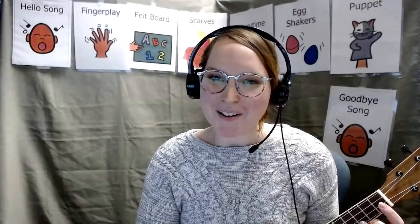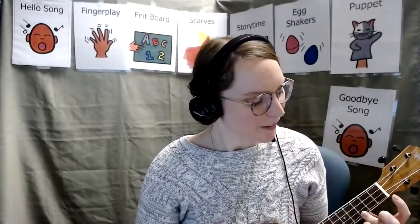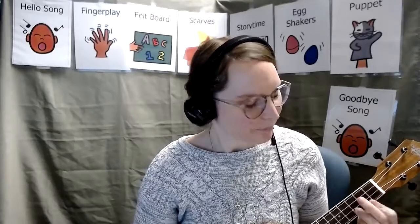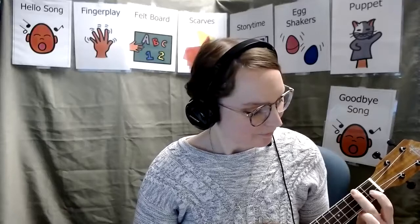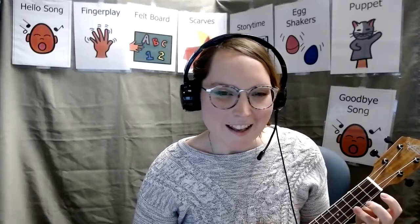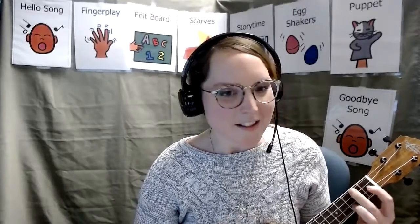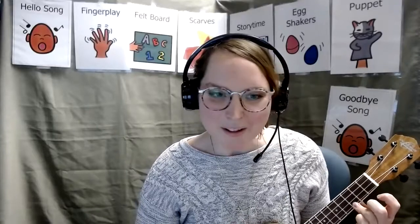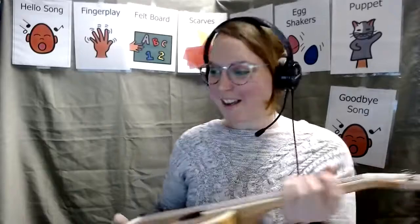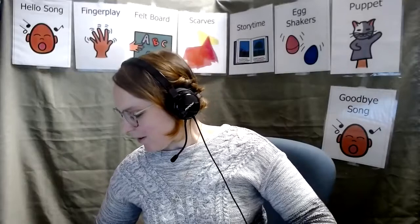Let's start with our Good Morning song. I'm going to play it on my ukulele. Thanks you guys for listening. I hope you sing along to that hello song. It's a pretty fun song to sing.